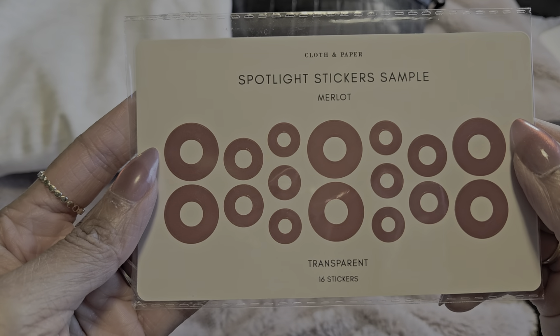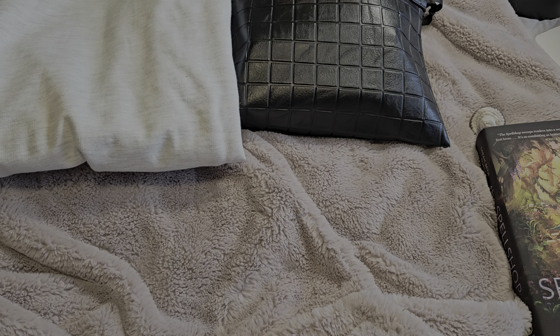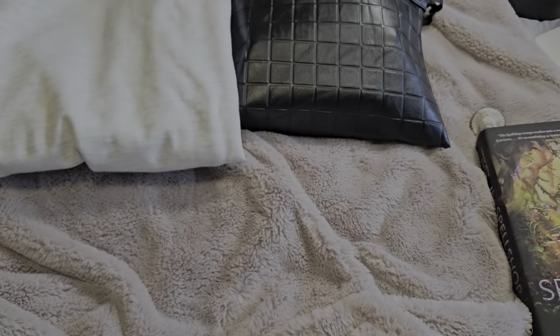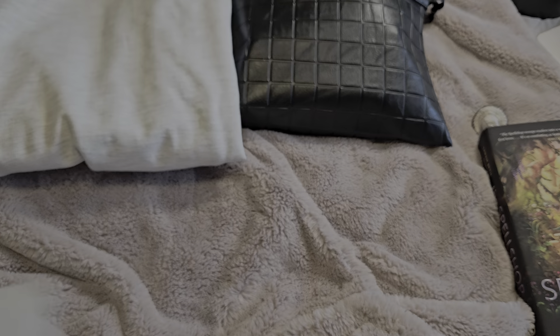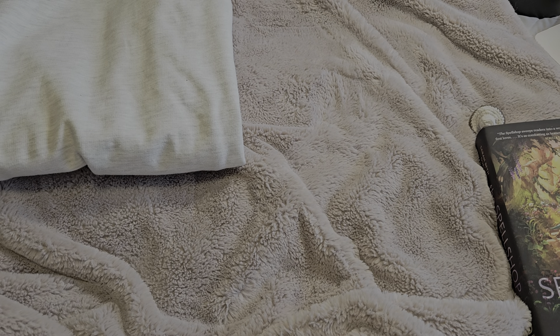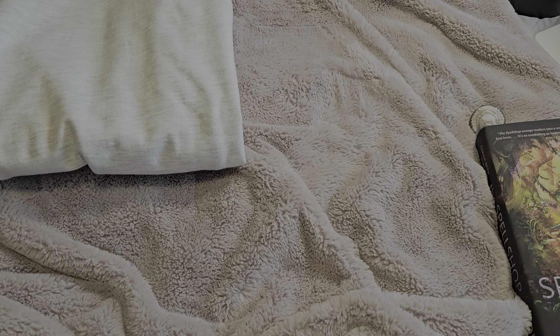Next, the freebie of the month are these Merlot spot-like stickers — the same colors as the stickers we get in the intention box this month. They have a matte finish, very cute. There's also a to-keep folder in a kind of gray color.